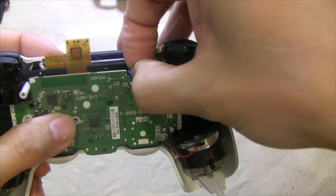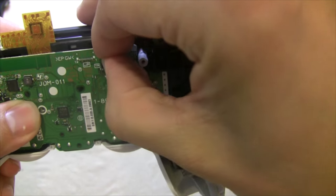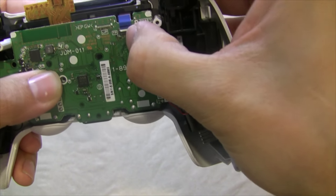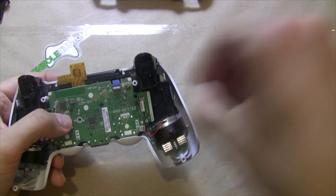We will put our ribbon cable back in for the touch pad, flip that little white lever back over, and put our screw back in.